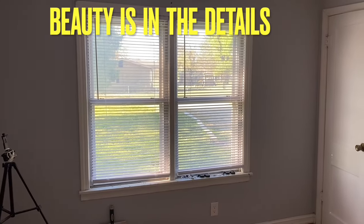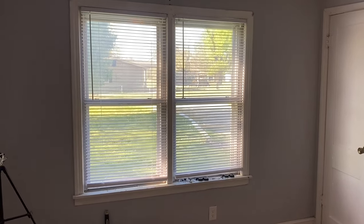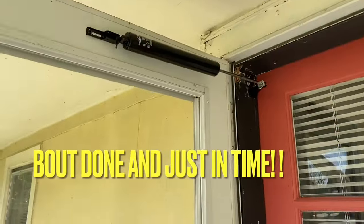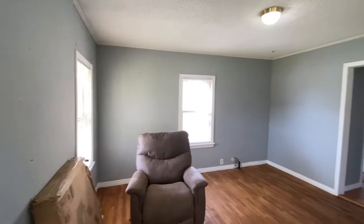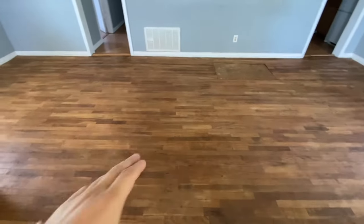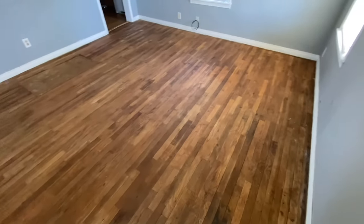I've just got the new mini blinds hung up — you can check that out in my landlording playlist or windows and doors playlist. I've also fixed the screen door. It is now the morning of their move-in day — they've got a couch in here already. You can see this floor, other than my trailing through here with sheetrock dust on my shoes — all the scrubbing turned out really nice and was well worth it.